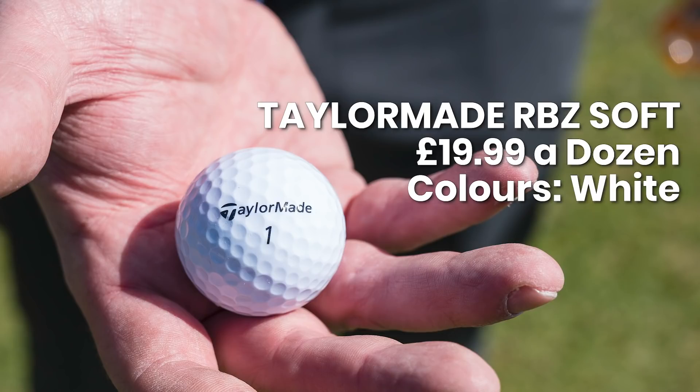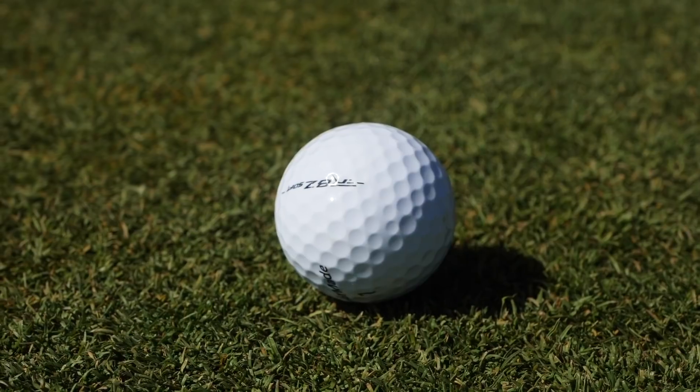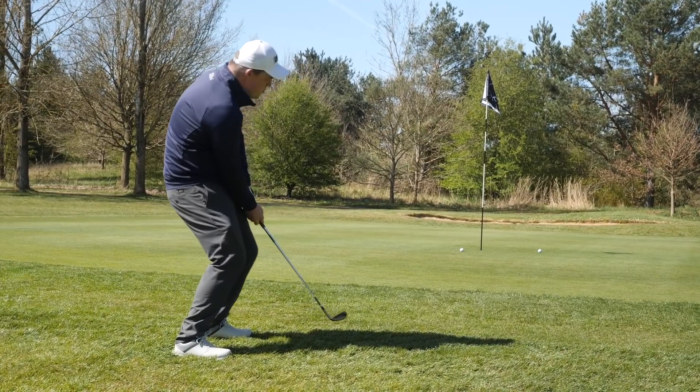I used the TaylorMade RBZ Soft. I'm an 18-handicapper so golf ball testing isn't my forte, but I can say a couple of things. Firstly, durability — someone of my skill level doesn't want to be changing their golf ball every hole. It lasted a good few holes and there weren't any scuffs on it. Distance-wise off the tee, I didn't see a huge difference from the guys using premium balls who hit it at similar distance to myself. Because it's a soft ball, I did feel like it was a little bit softer around the green. Overall, a very solid ball for what is a really good price — under £20 for a dozen.